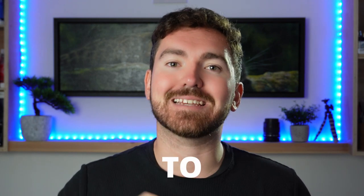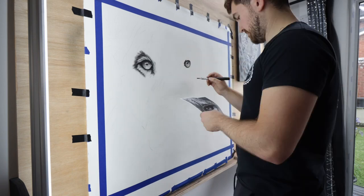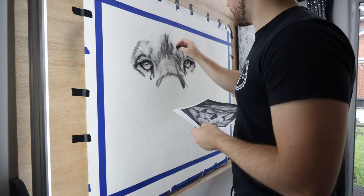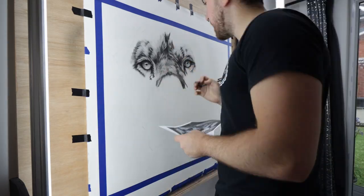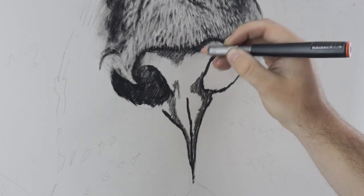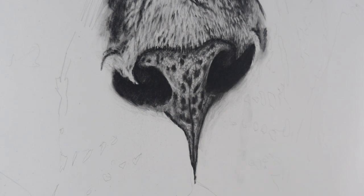Mistake number one: not taking the time to get your proportions correct. As a beginner, we tend to focus more on details rather than getting those basic proportions right. Which is strange, because most of the time when I'm critiquing someone's work, it's those basic proportions that are off. It could be that the eyes are too small, or the nose is too long, or the subject isn't positioned correctly on the page.